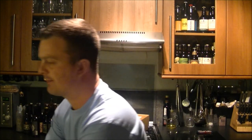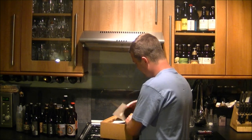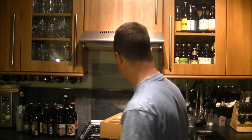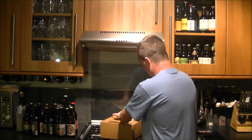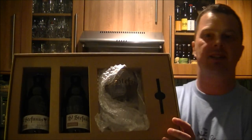Here we go, bubble wrap. There's a nice letter from them and a booklet about the Saint Stephanas brand story. What you really want to see though is the beer — wow, we've got a fantastic glass. Let me show you the box first — look at that, a nice bit of packaging.